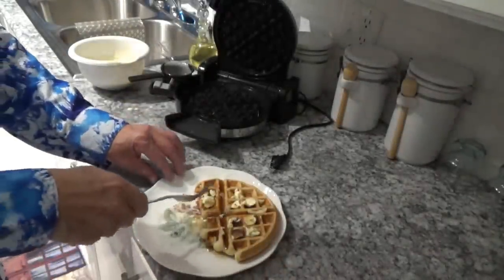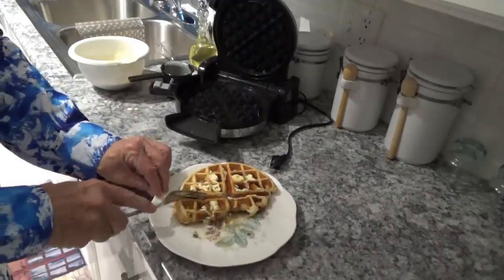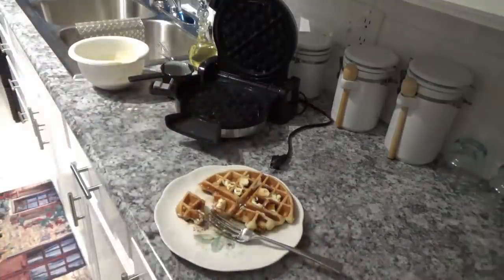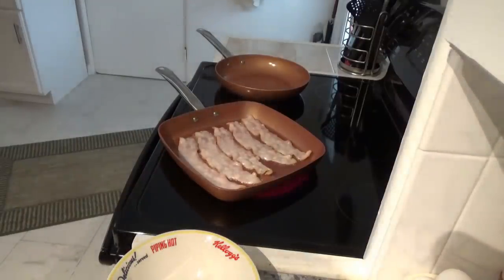This is a pretty good waffle. The only thing is there's a whole lot more here than what we're used to having with just a little classic waffle. We'll probably split one of these — that was a whole lot of dough when you get right down to it. Now we've got our 12-inch square pan with the bacon in it, and the 10-inch round pan for eggs going in a minute or two, so we're going to be done with breakfast shortly.